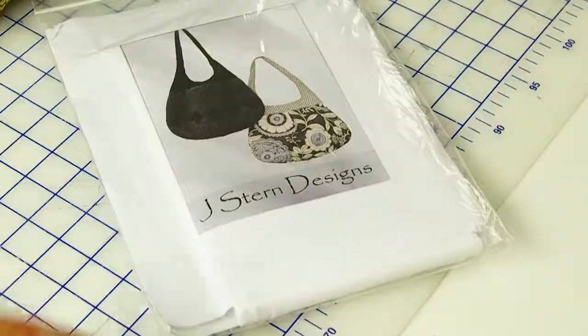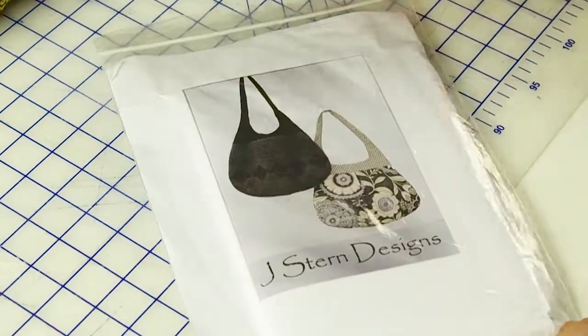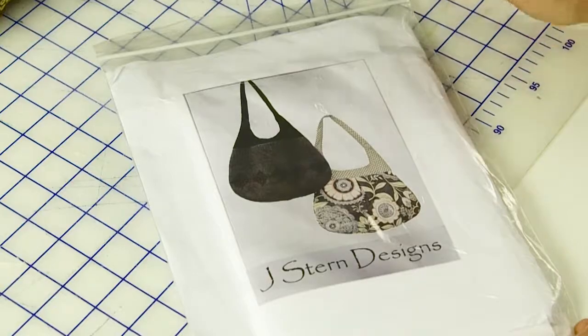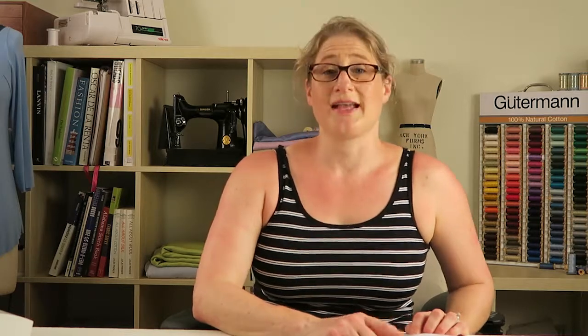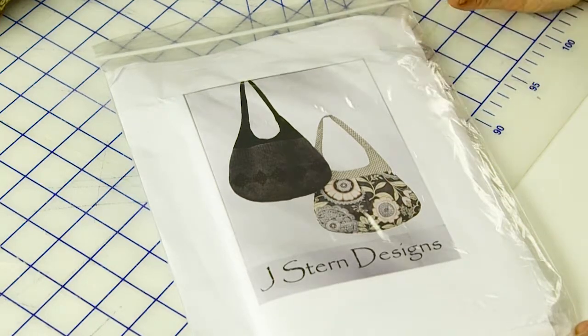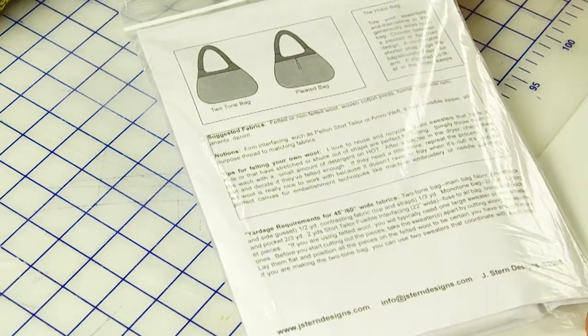Instead, I'm going to jump right in with some quick tips for bag making. As you know, I took apart my hobo bag — I forgot to show you guys, it's a pattern that I designed. You can see from the cover that you can make it a lot of different ways; I use felted wool sweaters or really cool prints. One of the views has an inverted pleat so you can have a pleated front or back, or not.